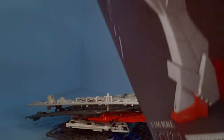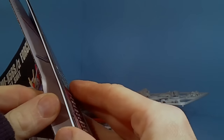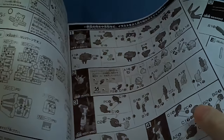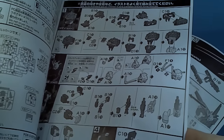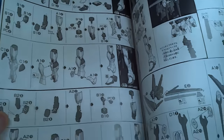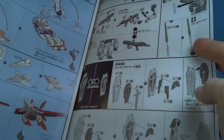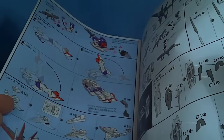And then we have the instructions. It's actually kind of big because they don't have to transform all the parts. We've got the torso, how the inner mechanism works, the chest, the arms, the feet, the legs, the backpack, and all the stickers. Then the weapons and the shield — I guess it's going to have two different shields again, and it won't open up, the other one didn't either.